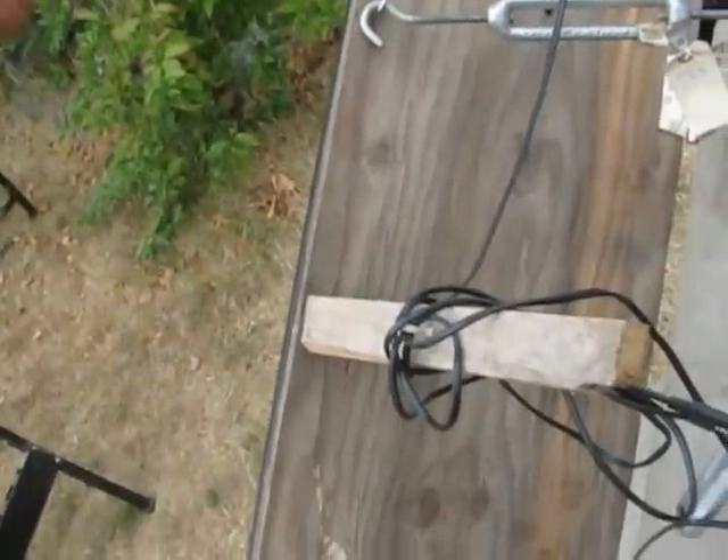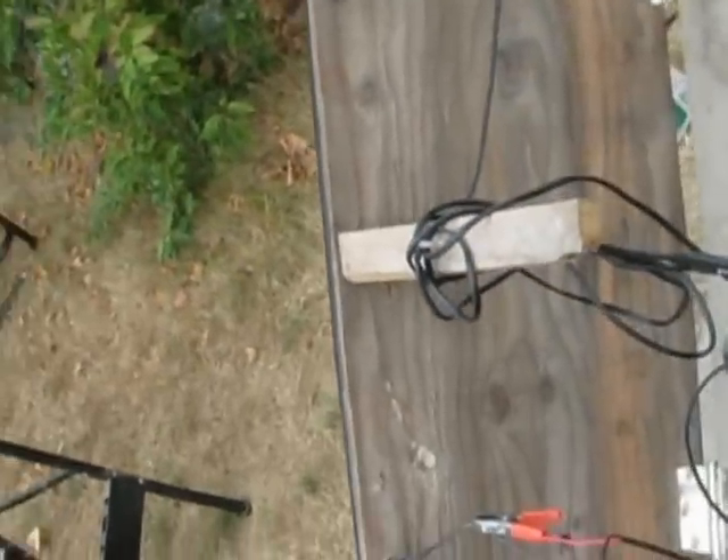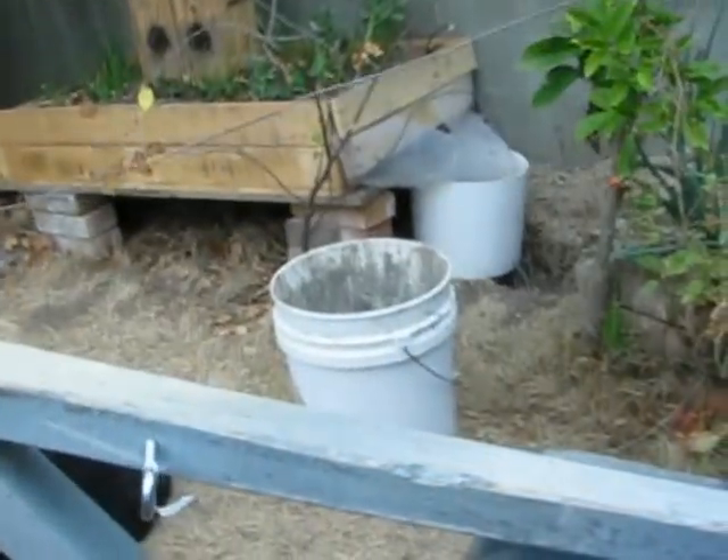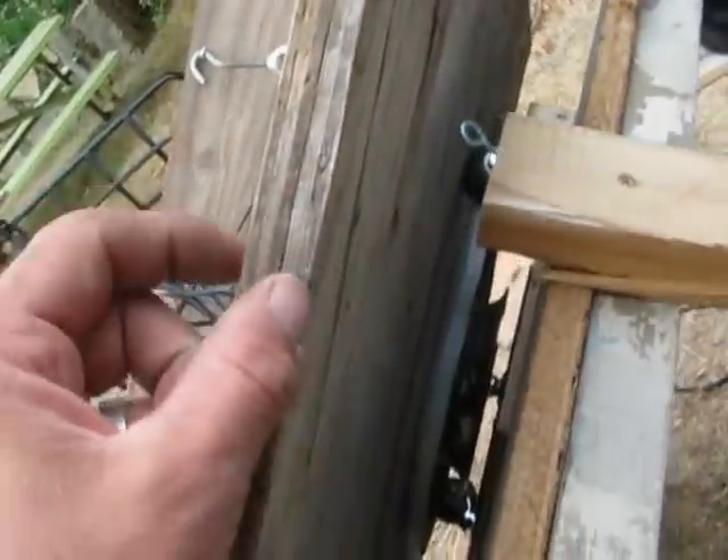It could be up here, could be up here. But this is just a way of having the inside move and the outside not move. In here, I have got the top of one of these paint or drywall buckets. And that's how the wire is attached around.